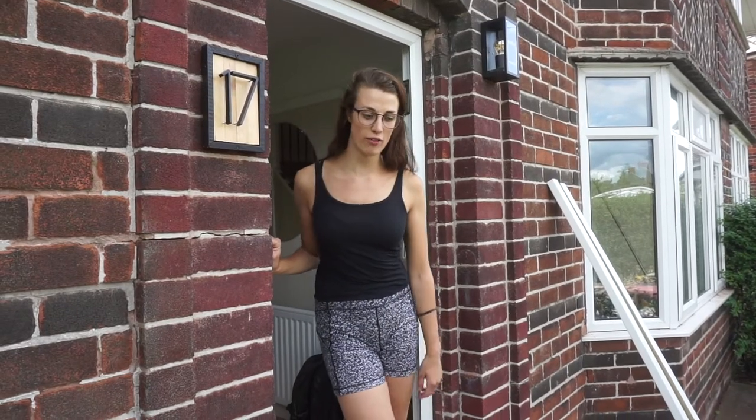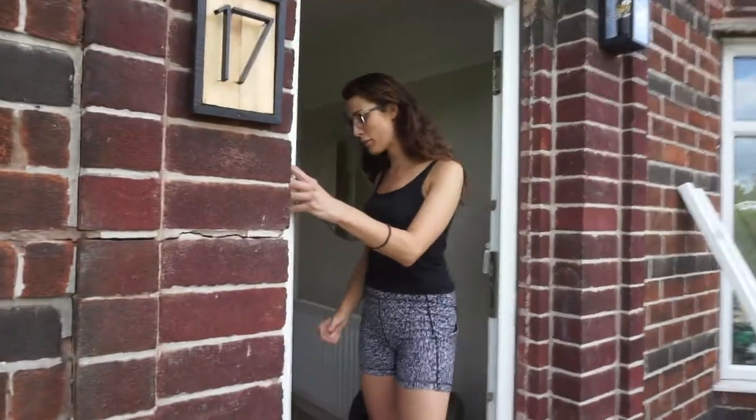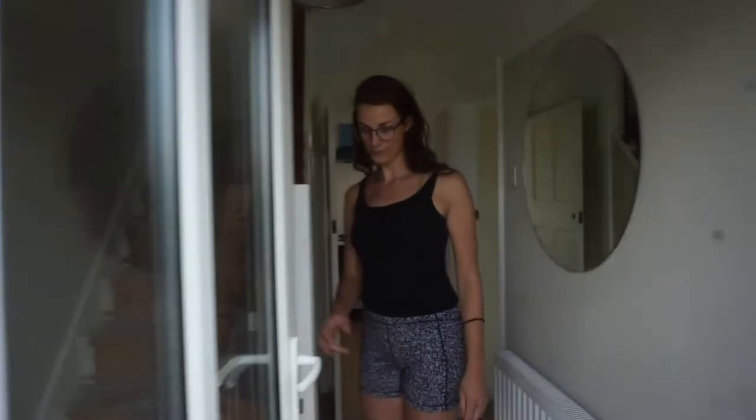Hello and welcome to week 12 of house updates. Come on in.